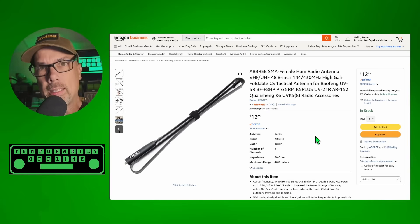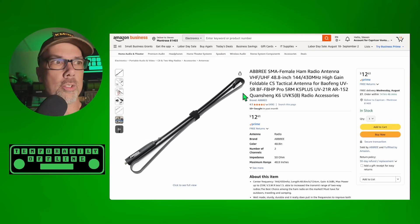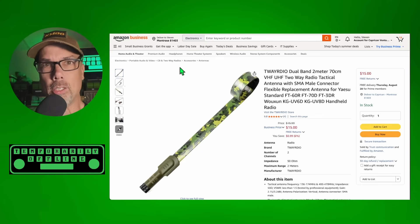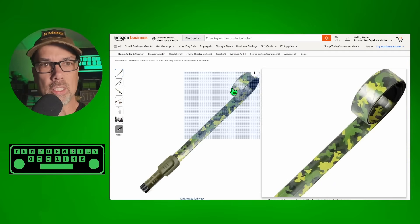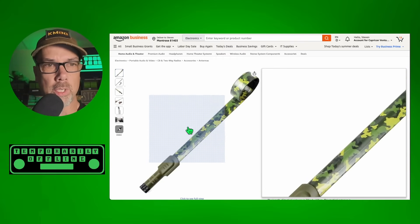Now that I've got the Abre folding tactical antenna out of the way, they're updated - there's new versions, there's new designs. Check this out. Camo? This does not look like an antenna at all. This one's designed to roll up and not fold up, and these are basically just tape measures inside with some fancy heat shrink tubing on the outside. This looks pretty cool.